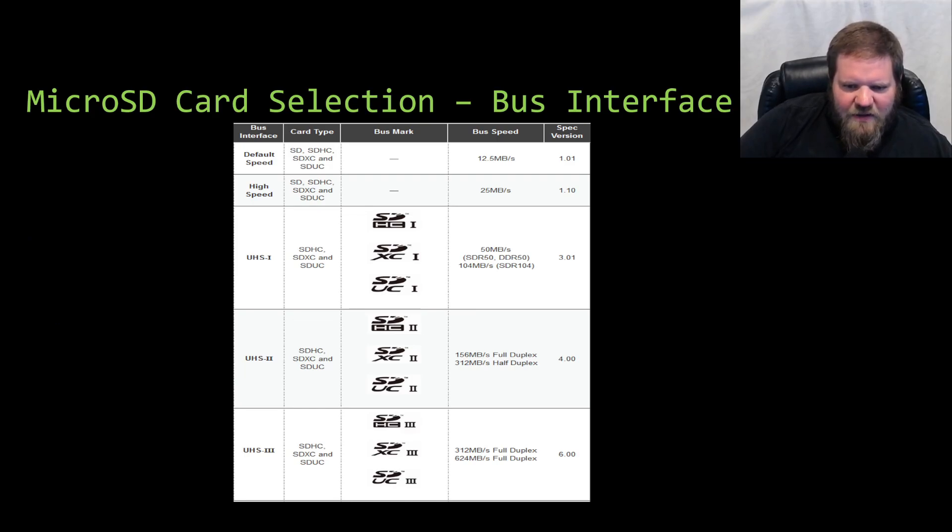This screen shows the symbols used to represent the different bus interfaces for these cards. The default speed is 12.5 MB/s, then high speed at 25 MB/s, and then UHS-1, UHS-2, and UHS-3. These are the symbols for the bus markings that you will actually see on the physical SD or micro SD card. When you're looking at an SD card and you see these symbols, you can reference them to find out what speeds they represent.